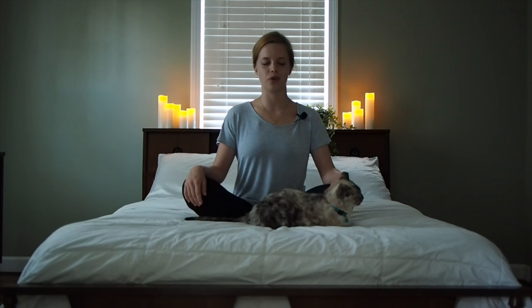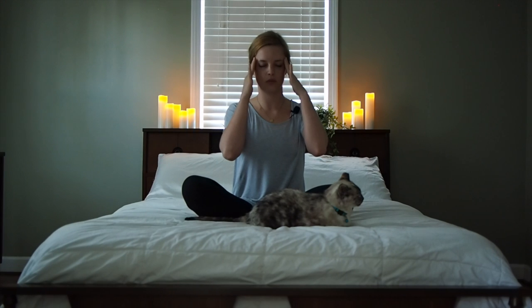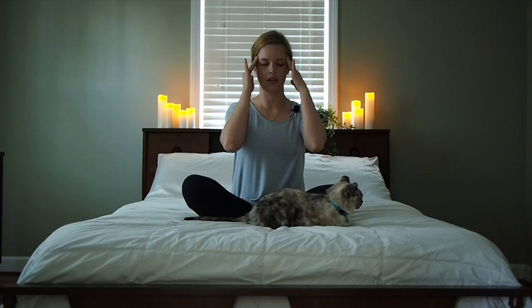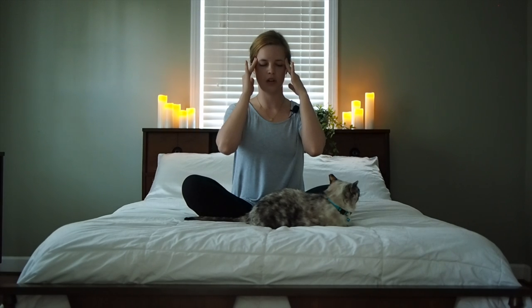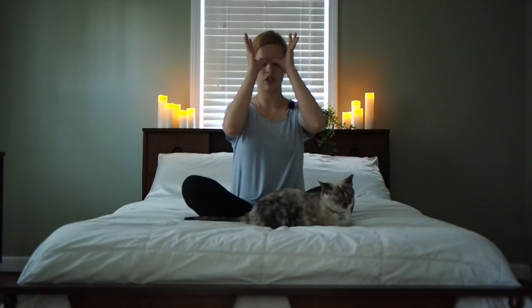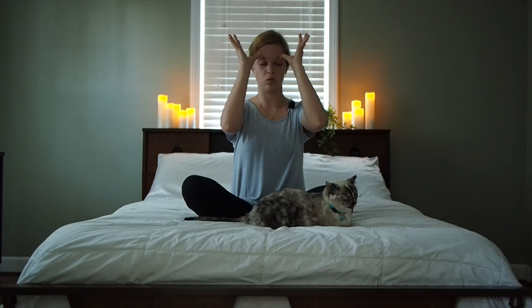Let's gently blink our eyes open, or you can keep them shut. We'll bring our hands up to our temples and gently massage our temples in a circular motion, remembering to breathe. Then bring your thumbs right in between your eyes — if you press up slightly you can feel your brow bone. Gently bring a little pressure into that area and pull up and out, releasing some of the tension in between your eyebrows.